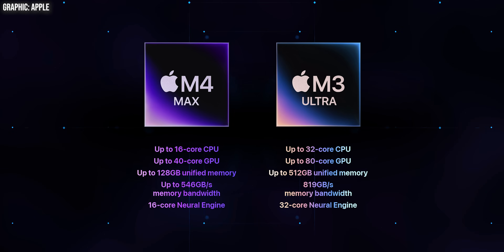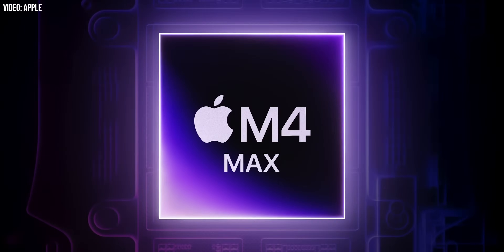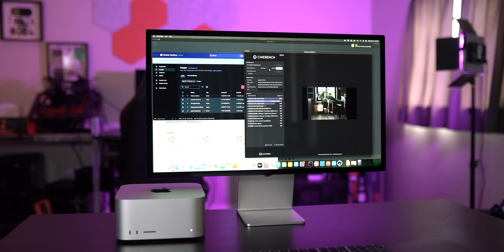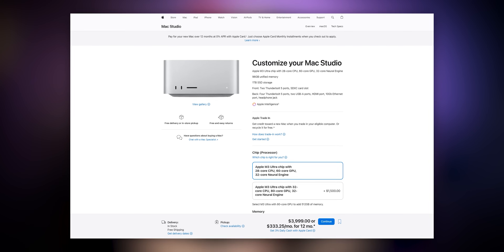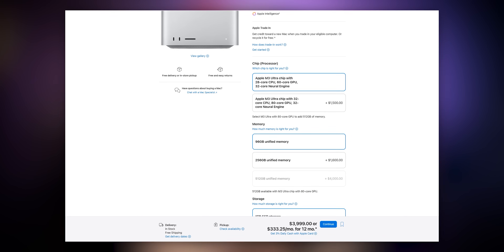Apple's naming scheme at the high end is a bit confusing, but the Ultra chip is essentially two Max chips fused together. The M3 Ultra is based on an older architecture compared to the M4 Max, but it's a much more capable chip overall. The standard configuration of the M3 Ultra comes with a 28-core CPU, 60-core GPU, and 32-core neural engine. Alongside the chip itself, you can get up to 96 gigabytes of unified memory and 1 terabyte of storage for $4,000.